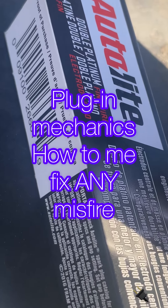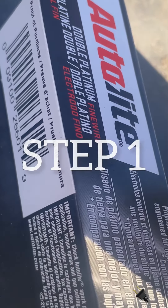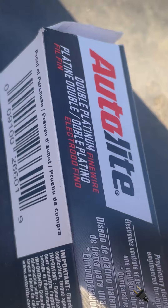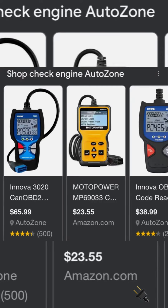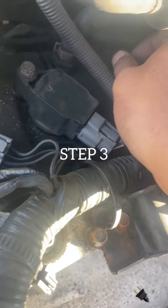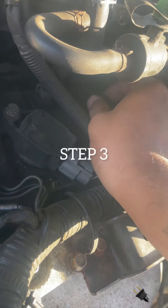Step one: take your car down to your local AutoZone, car parts, or any mechanical place that sells parts. Step two: have AutoZone run a scan on your car, or go down to your local car parts place and purchase a scanner. You can find them for a good price — cheap, and handy so you don't have to keep running back and forth to AutoZone. Step three: understand that you are what you drive — so let's get into it.